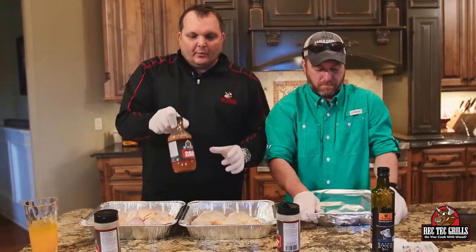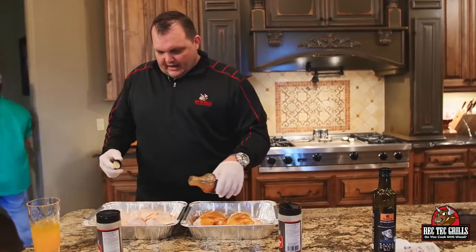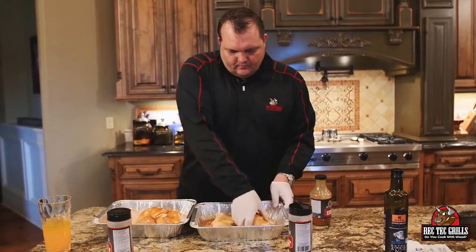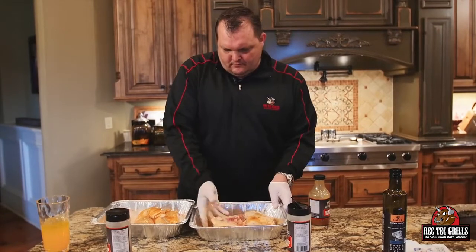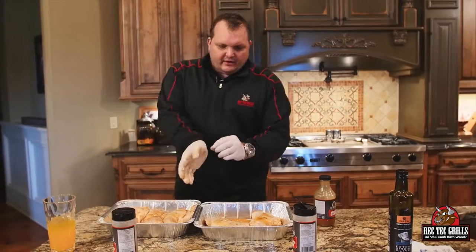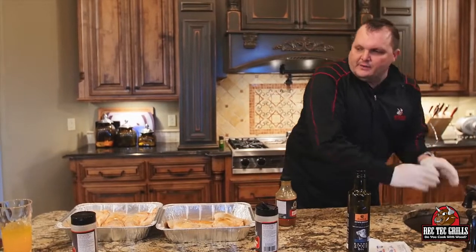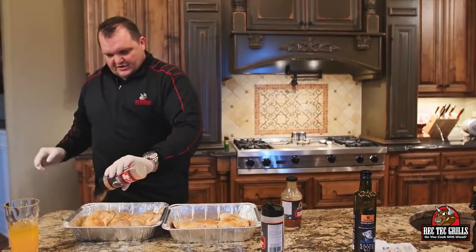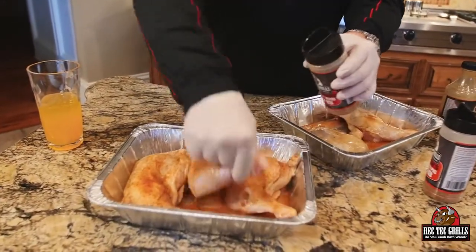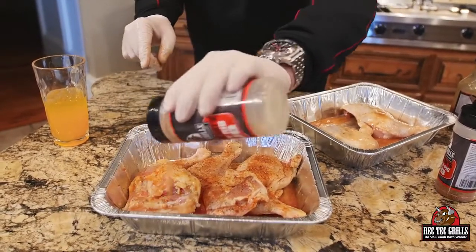I'm going to show you how to do this chicken here. What we're going to do is just take some of our REC TEC barbecue sauce — we're using the mild — and put it on there. You want to get these coated really nice. It's a real thin vinegar-based sauce. And then we're going to coat these with our honey rib rub — just place it on liberally on both sides. We'll see you at the REC TEC soon when we get these beautiful leg quarters on. See you at the grill.